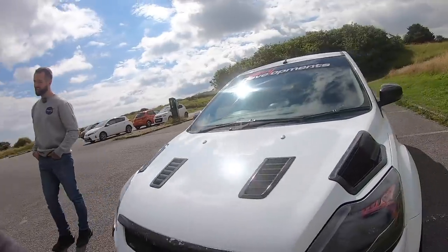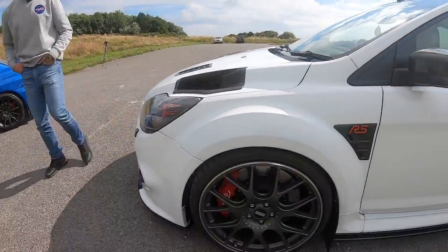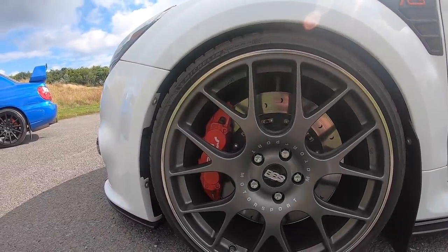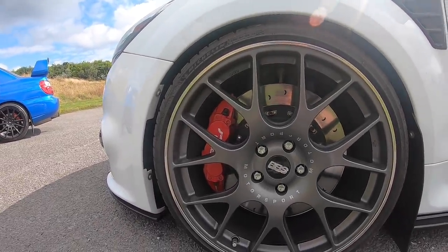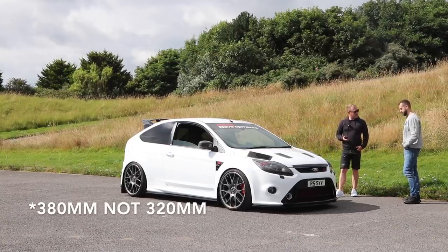Did you put the brakes on as well? No, I bought my brakes brand new. What are them, six pots? Six pots, aye. What size are they? Alcon's 320 mil. They look bigger than that.